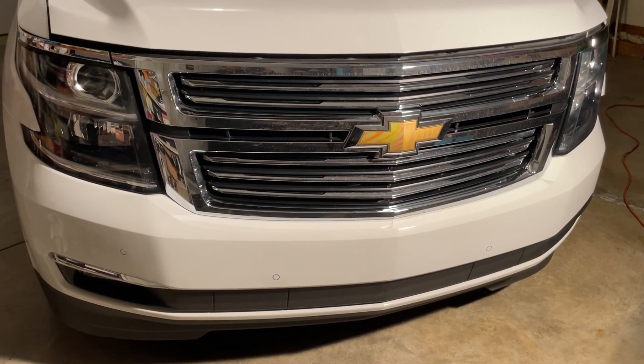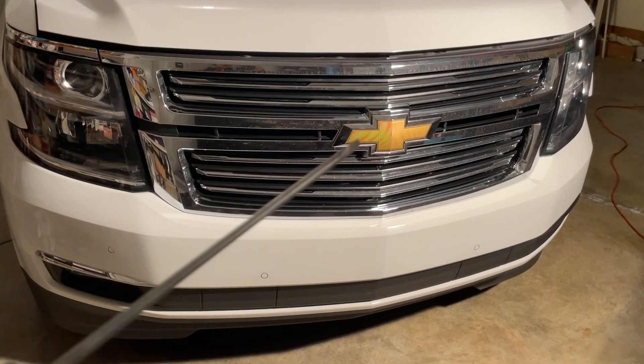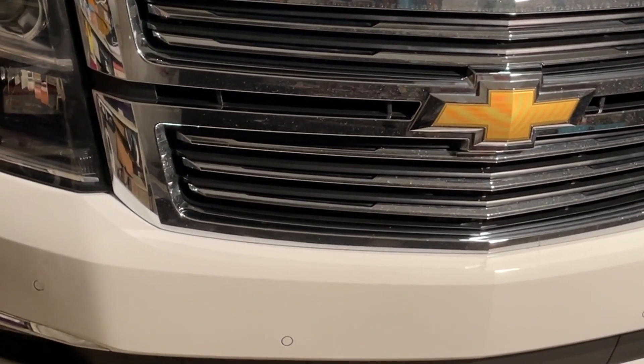Right here we have a 2017 Chevrolet Tahoe, and with all the features of this car, I'm surprised the badges are still the standard gold. I'm going to show you in this video how to change the front, the rear, and also change the steering wheel.